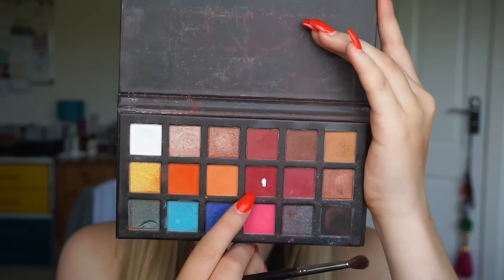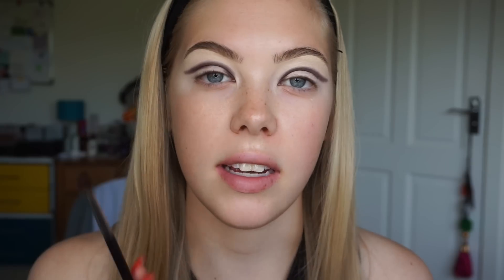The next shade I'm going in with is the deep red shade from the Sample Beauty The Cult palette, and I'm just going to take that on my Morphe M506 brush. This particular shade is incredibly pigmented so I'm really not going to go too hard with it at all, and I'm really not taking it very far up either because I still want to have room for the orange and the yellow above it.